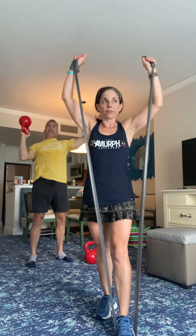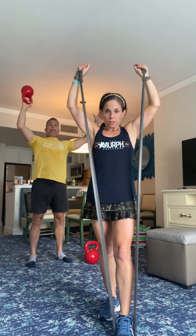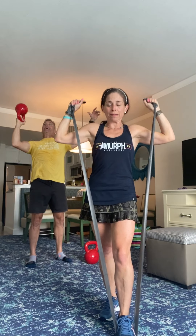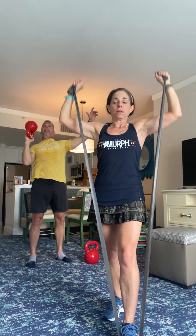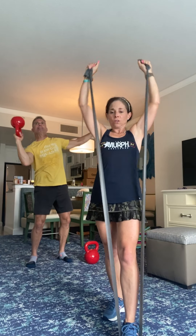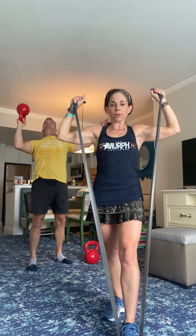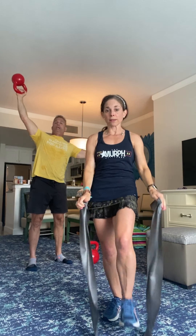Quick pause. Last set of exercises. We have your TheraBand shoulder press — that's going to be up over your head. Grab your band and push. Top front shoulder, that's where you're going to feel it. Your second exercise is going to be faux jump rope. You're going to be right here. Of course, if you have a jump rope, by all means use your jump rope.